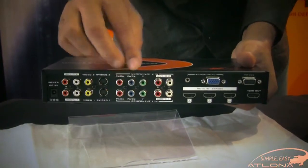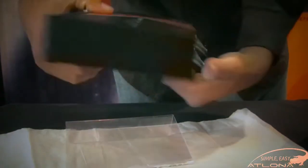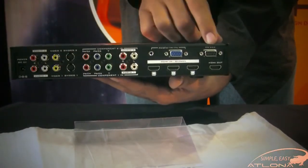The HD600 features pairs of inputs including composite, S-video, component, a single VGA, as well as three HDMI ports. This unit can be controlled through manual operation through the front buttons, IR remote control for the on-screen menu, as well as through RS-232.